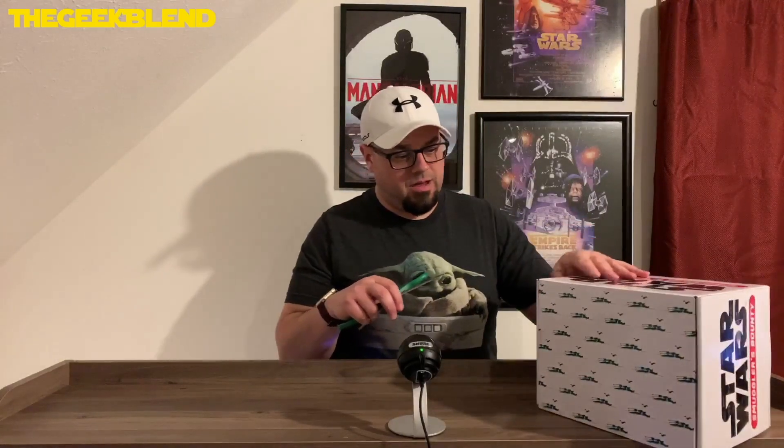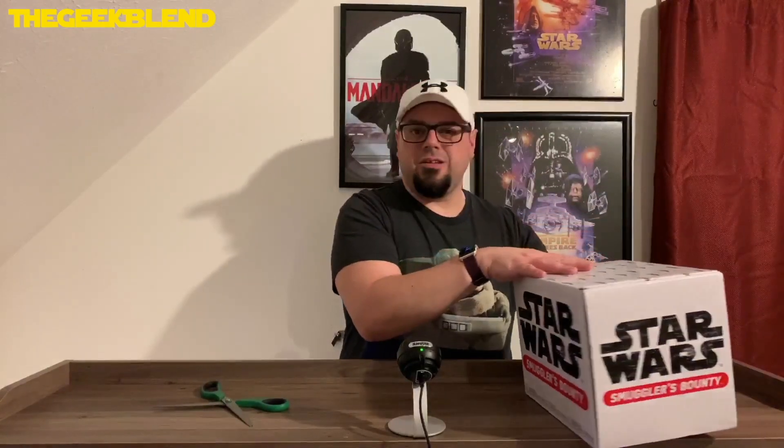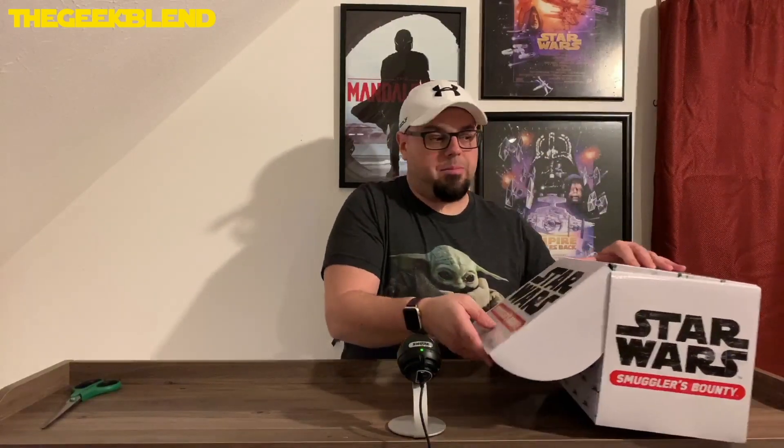So I have my scissors here to cut this box open. By the way, I'm looking at the monitor where I'm recording, so I apologize. Maybe it doesn't have tape — hold on. Okay, it doesn't have tape, so I don't need any scissors. I'm just going to pop it open here and then we'll start popping stuff out of it.